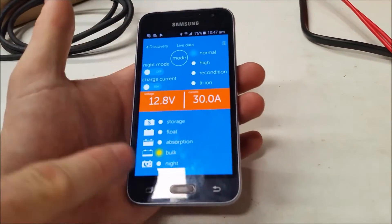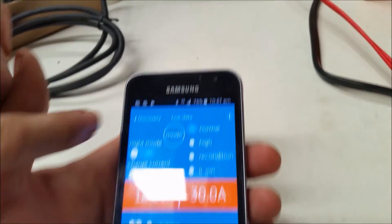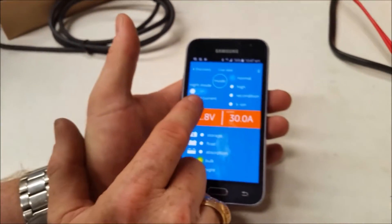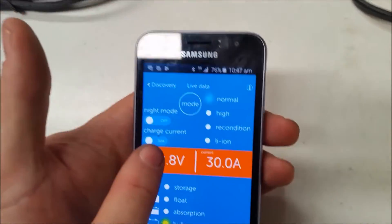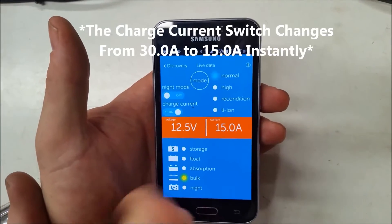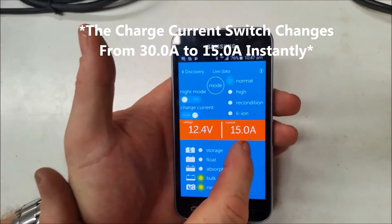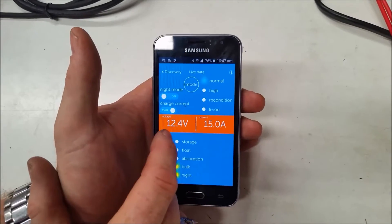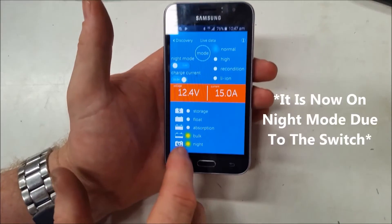So I'm doing a normal charge and it's got bulk. What I've got the option to do, as I do with most Victron chargers, is just change that down. And you can see that when I change the amperage it's changed all the other settings as well — it went to 12.4 volts at 15 amps, bulk.